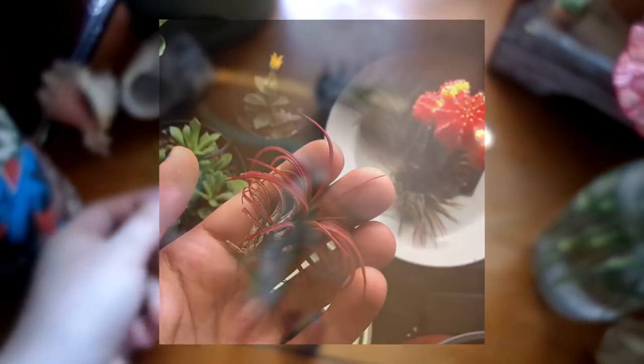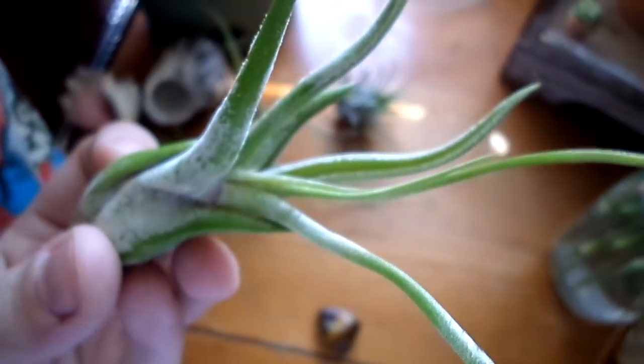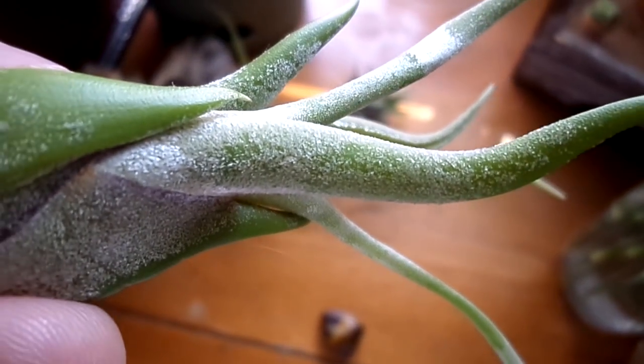This one actually used to be bright red. And this is another one, like the one I showed you with the crinkly bits. That one actually came from Target, but it's got some really nice trichomes on there.